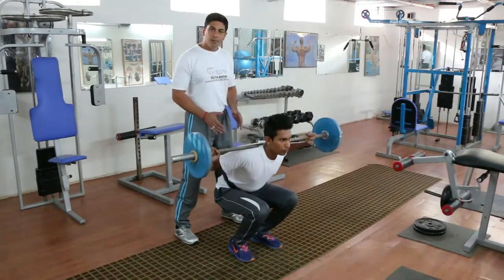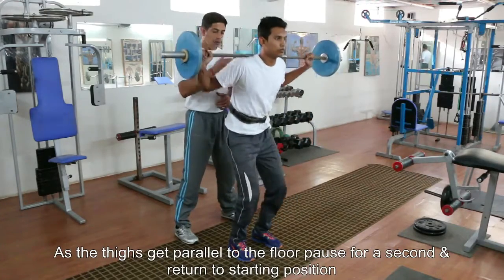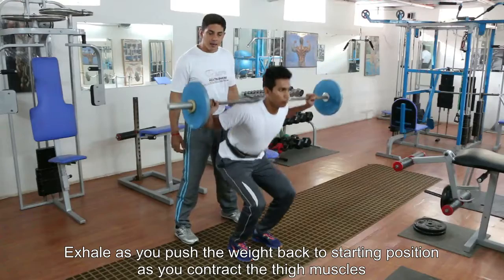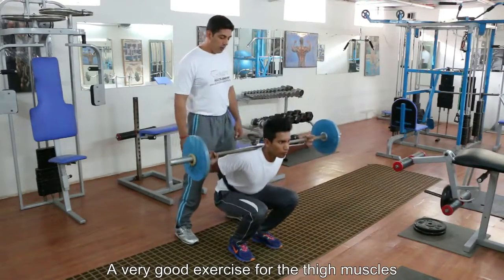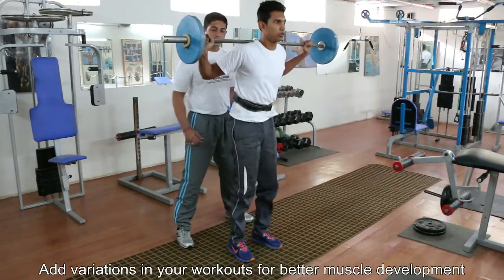You're going to wear a weightlifting belt. You're going to start from the top by inhaling down — inhale, stretch the thigh muscle, and exhale to contract. It's a very good variation from the typical full squats, half squats, or the wide-stance squats.